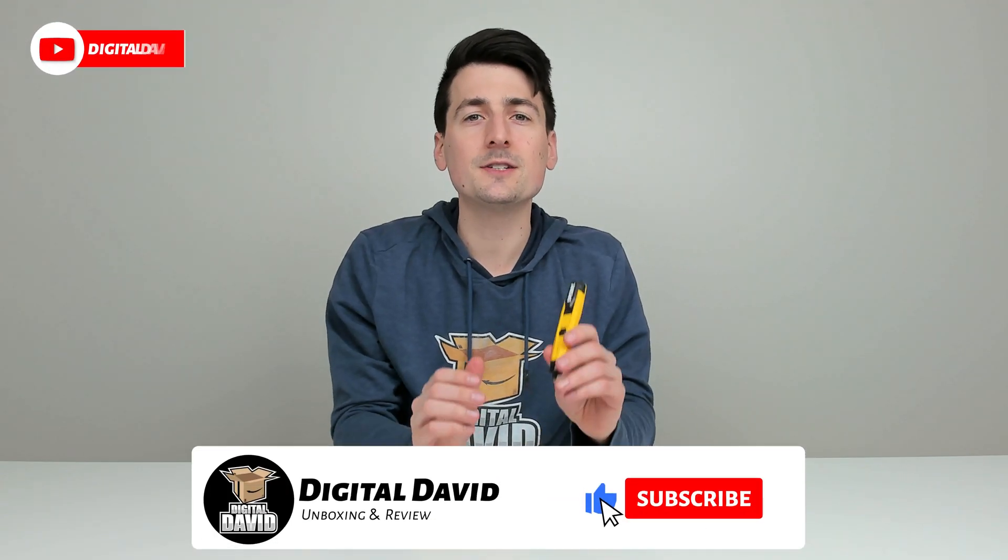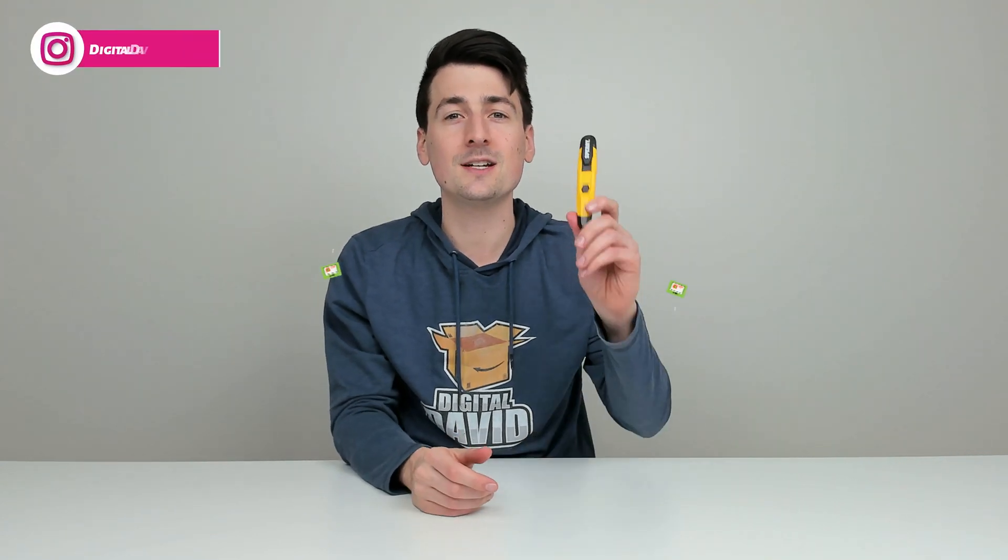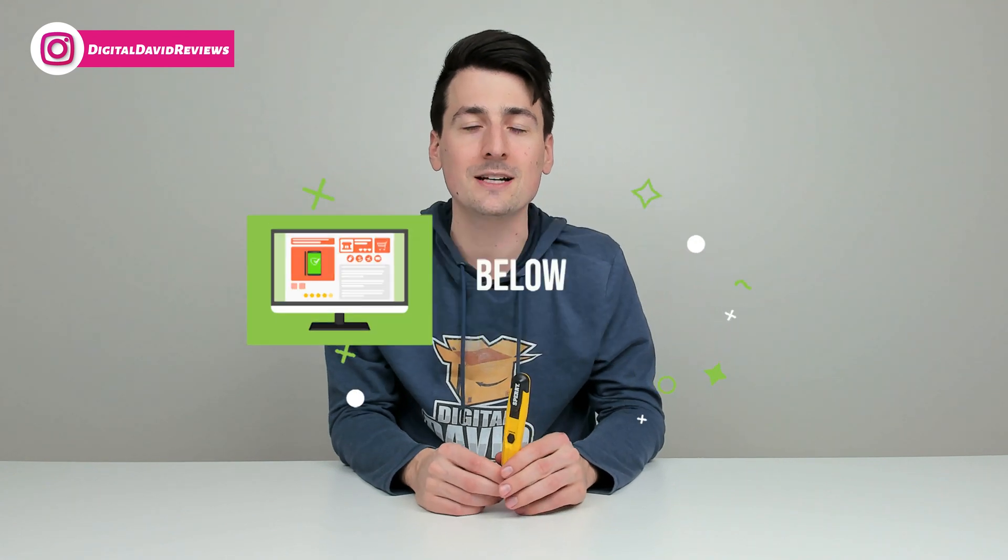Hey everyone, Digital David here. Today in this video I'm going to be checking out the Sperry non-contact voltage sensor. I did purchase this product myself and any opinion expressed in this video is strictly my own. If you're interested in this product and want to find out more about it, the link to it will be in the video description.